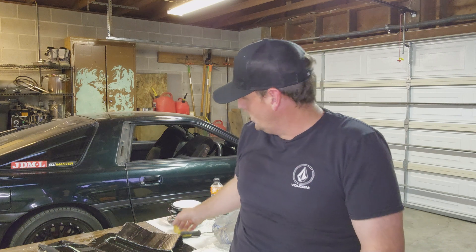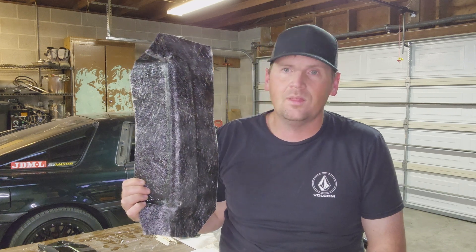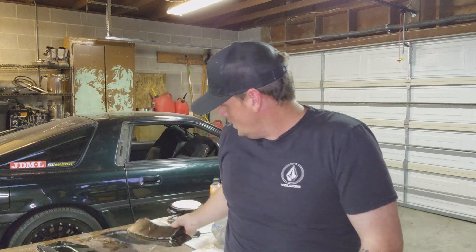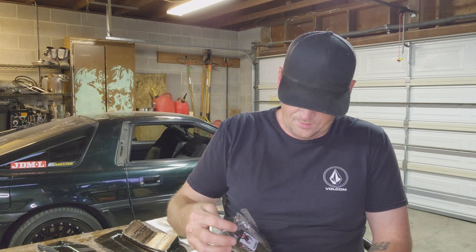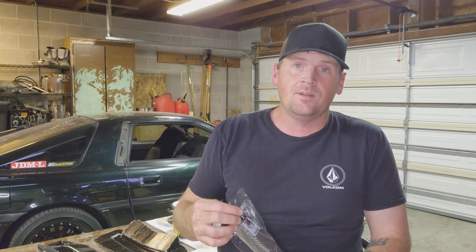Welcome to Cars and Composites. Today's episode we're going to learn how difficult it is to start messing around with fiberglass and carbon fiber. A little disclaimer: I have zero experience when it comes to this kind of stuff, so you guys are going to get to see that learning curve in action.